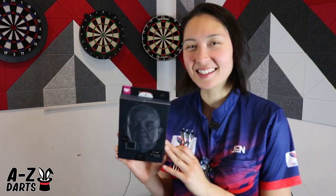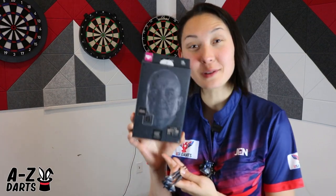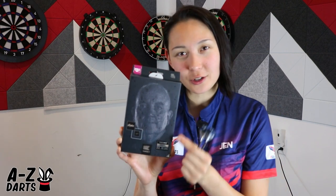The packaging is always pretty neat with Target, but this is next level. It's a picture mosaic — tiny little pictures of Phil were used to create a giant Phil face. That's pretty cool.